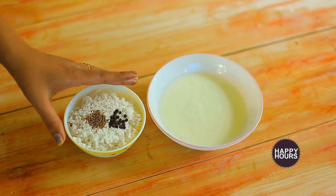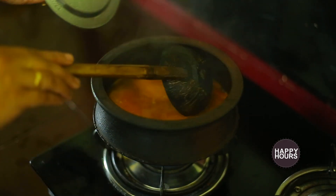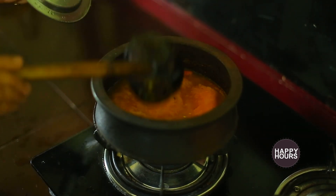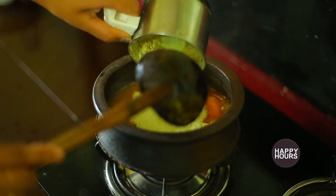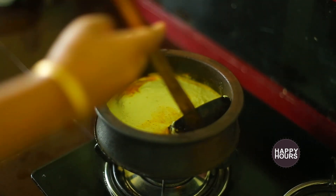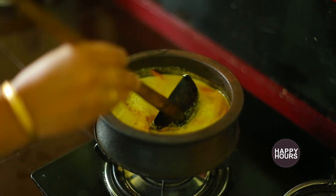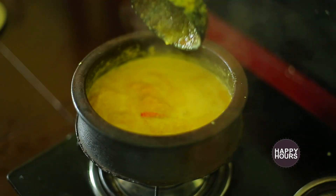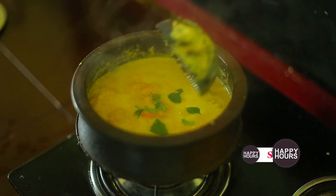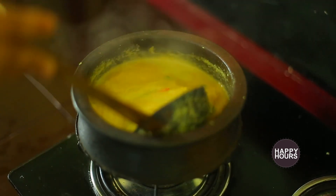Now let's put the dough in the middle of the dough. Put it on the plate for 3-4 minutes.